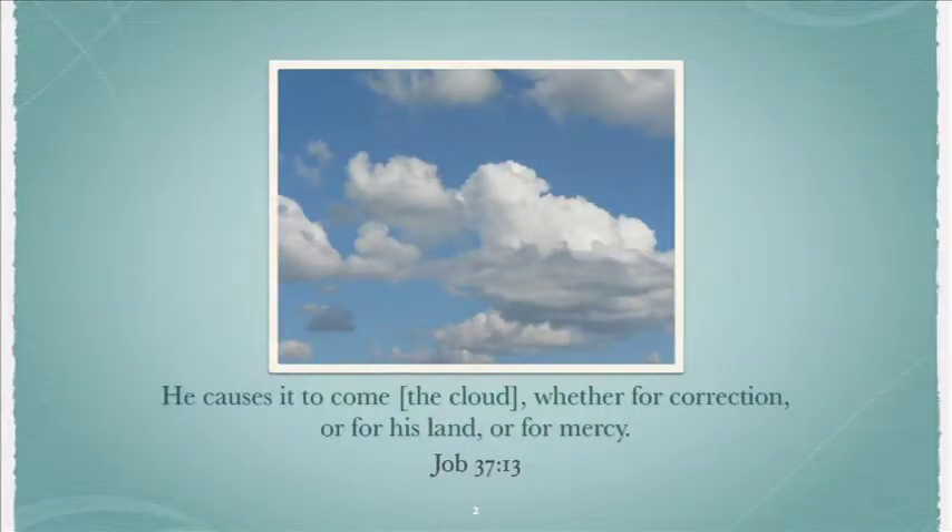Slide number two is Job 37, verse 13: 'He causes it — the cloud — to come, whether for correction, or for his land, or for mercy.'